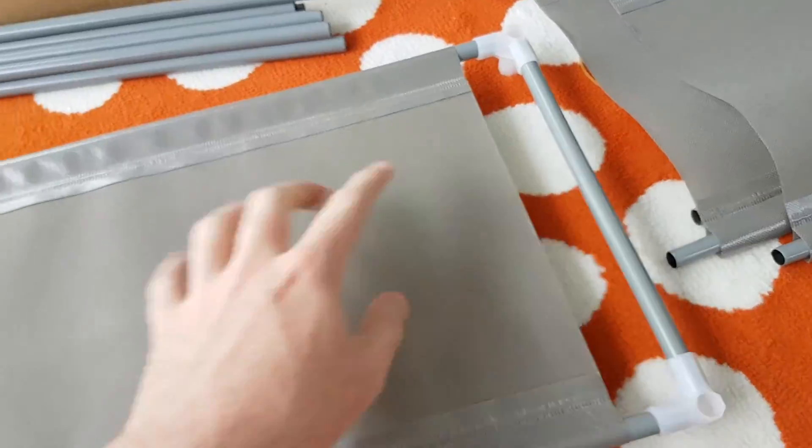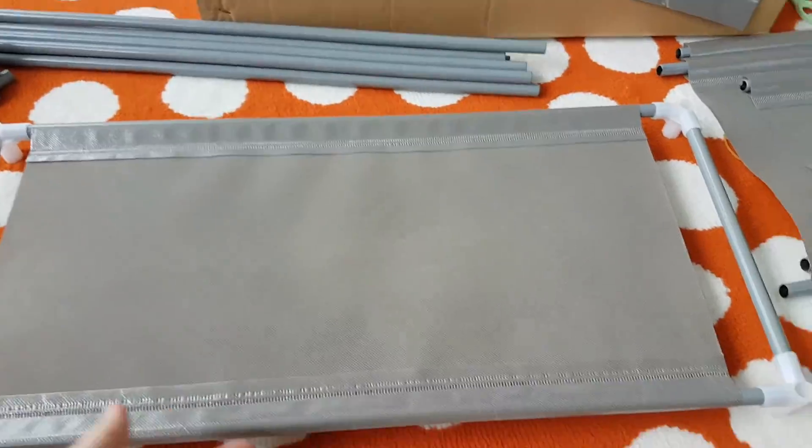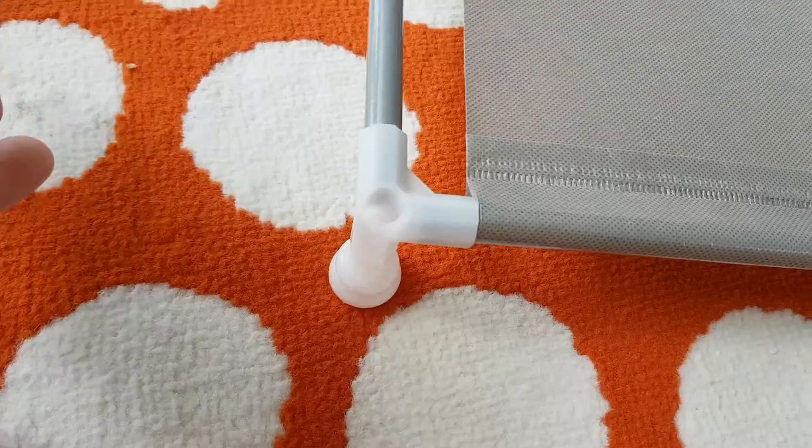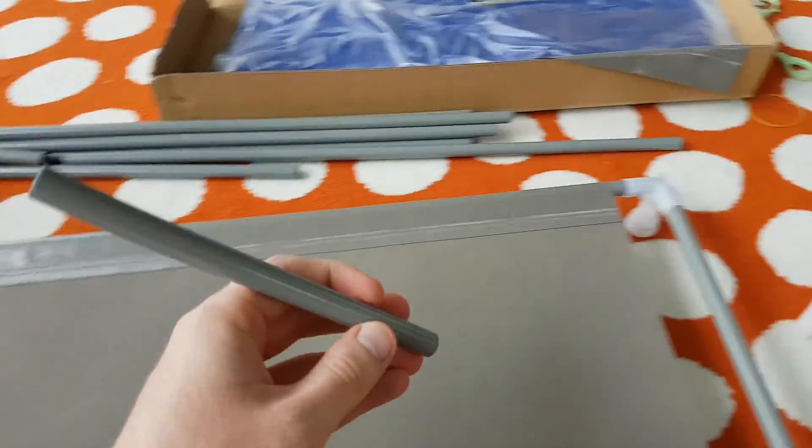There we go. Middle poles. Bloody short poles. All right, seven to go. Four made. I'm not going to make all of them — it'll take too long. So let's get these feet on, apparently. Put these little feet on the bottom one. Looking good.